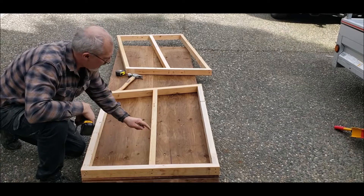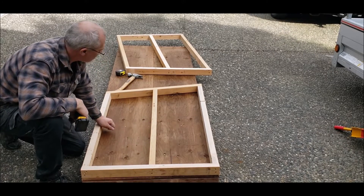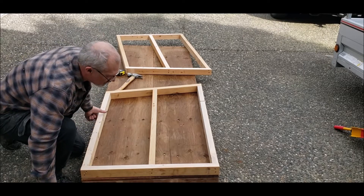I've gone ahead and added the center brace or stud. Now we're going to lift the walls up and fasten them down.